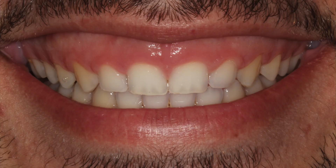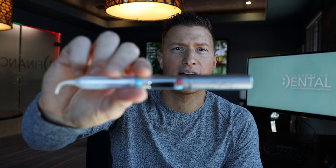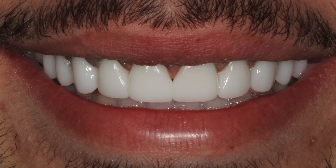You can see in his close-up smile where we haven't contoured the gums yet. So we go ahead and get Manuel numb, then we use this amazing little device, do some veneers — and voila, look at his smile.